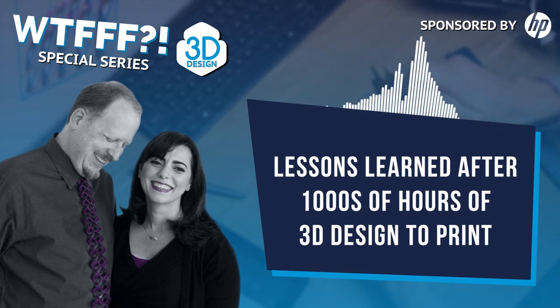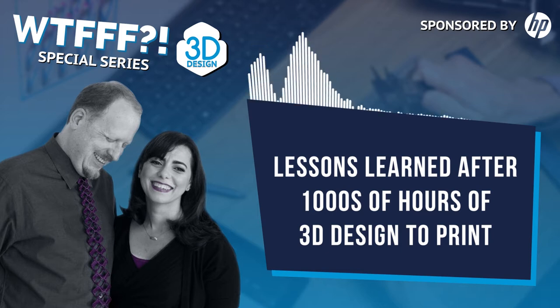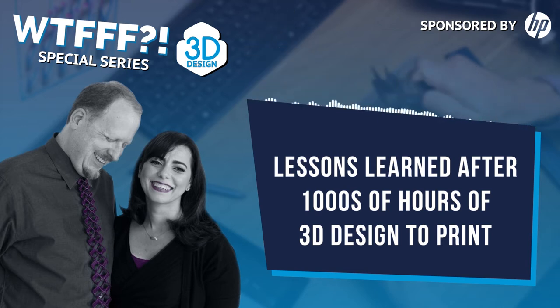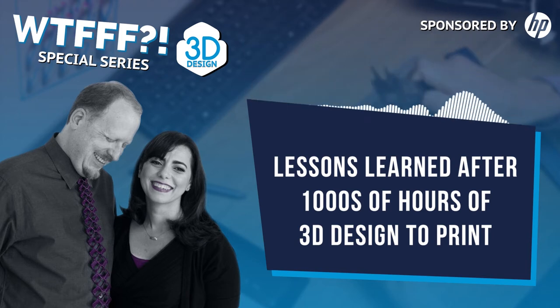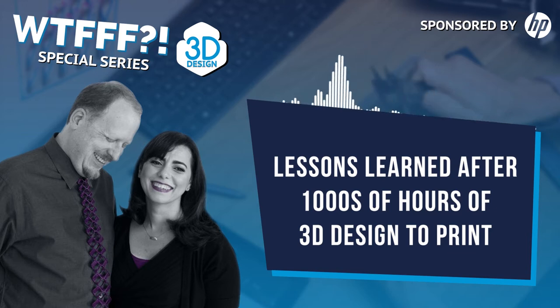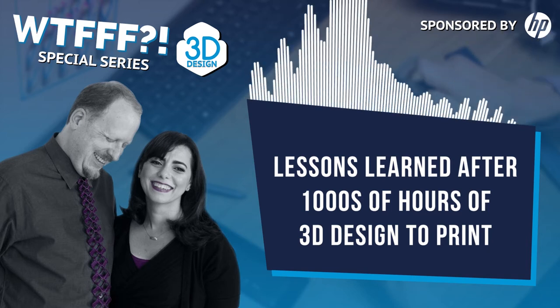We believe we've been very successful with the products we've launched because that creative process happens at all hours. Being able to access each other and say, 'I've been mulling over creating a puzzle for our holiday gift — I saw something yesterday that inspired me, I drew this quick little sketch, what do you think?' How often in an office space do you get to do that? The other advantage of working together — and being married — is that I can tell you absolutely the truth, with no corporate politics involved.